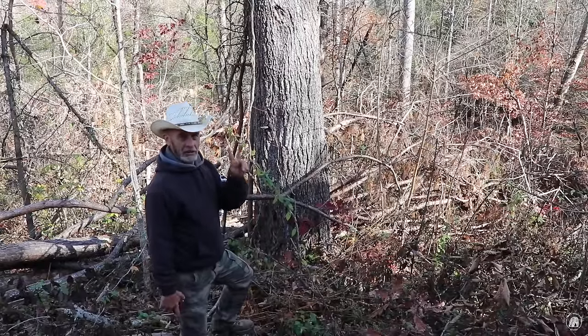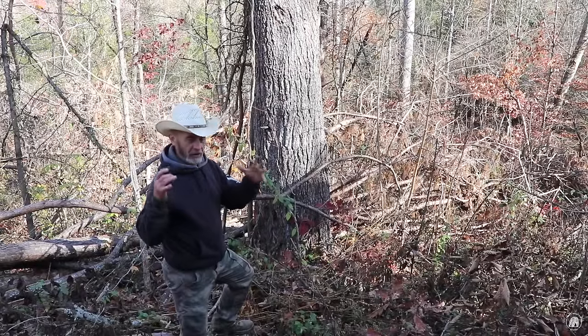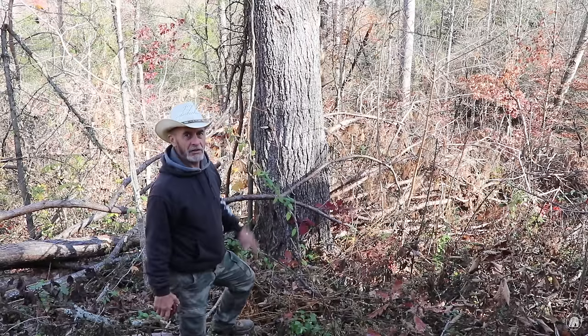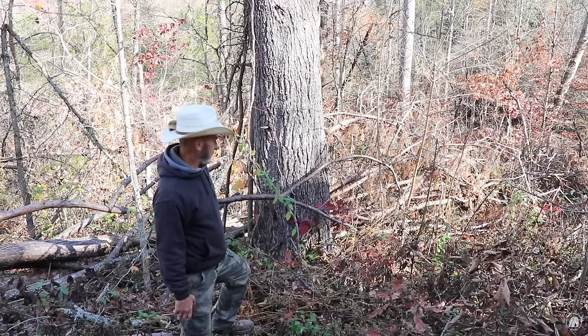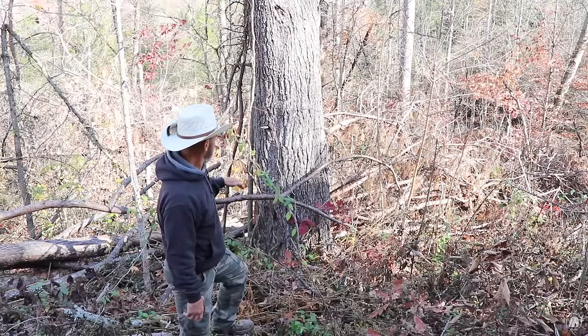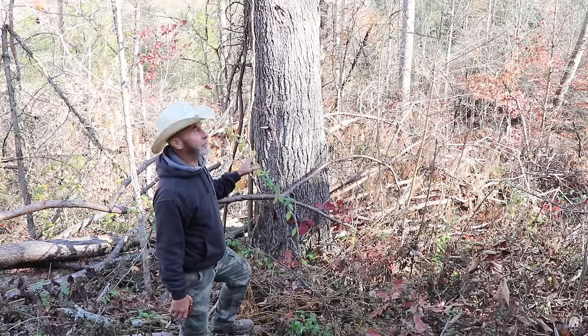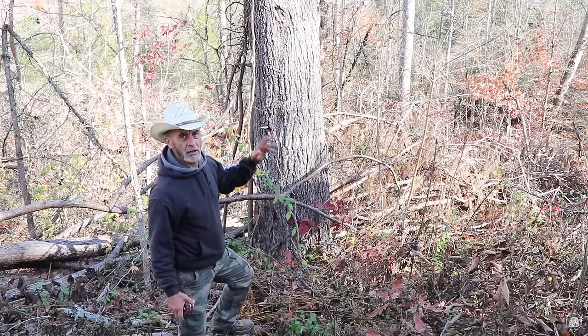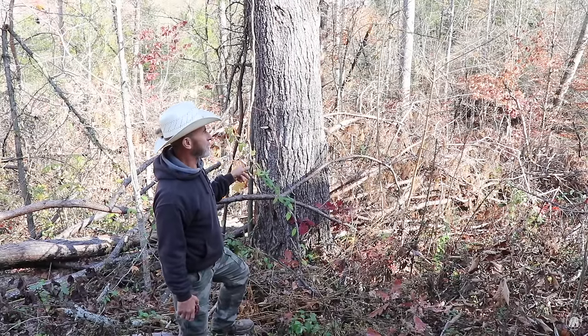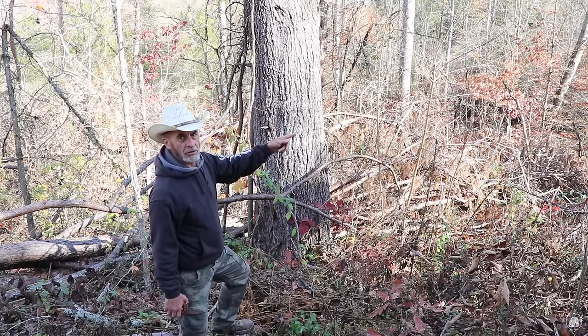This is the tree that actually split and goes up into two very large limbs. The base of it is right at 32 inches, so I'm going to have to take my saw and go all the way around it to cut it. This is a really large tree — those two limbs are like two individual trees themselves. So we've got this one to take down, then we'll walk over to the next one.